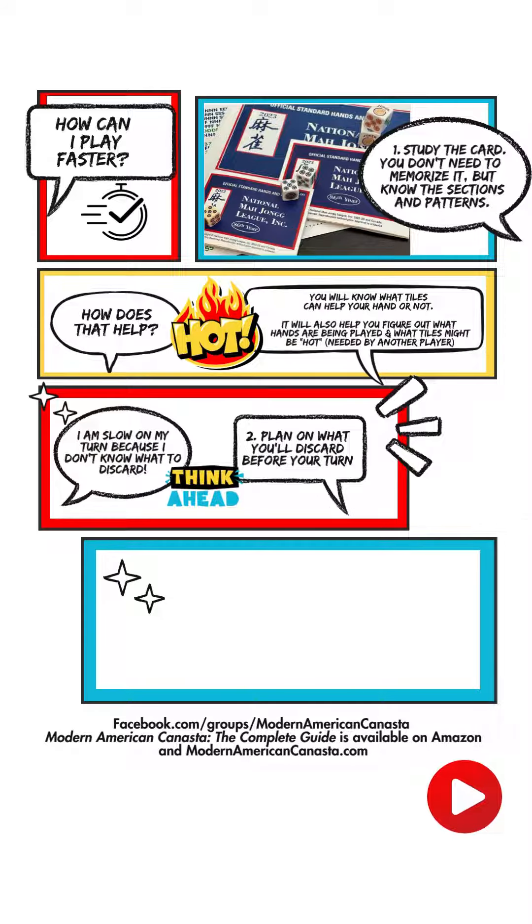Some people say they're slow because they don't know what to discard. Plan ahead — plan on what you'll discard before your turn even begins. When you pick a tile from the wall, put it in your rack, and later when no one's watching, file it where it belongs. At the same time, know where all the tiles that don't fit into your section are on your rack and have them ready as discards, so there's no thought process. Pick a tile, plop it down in your rack, and then discard a tile you don't need.